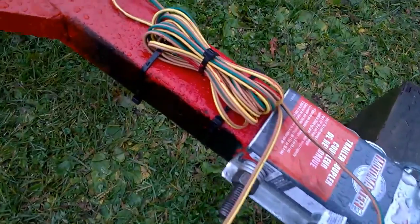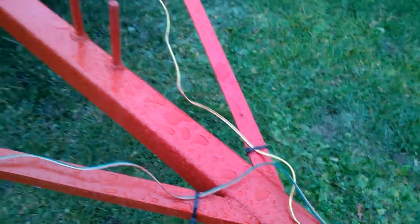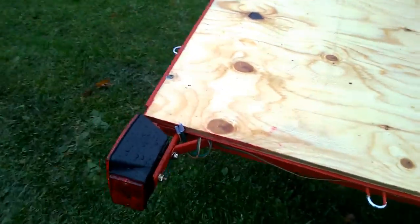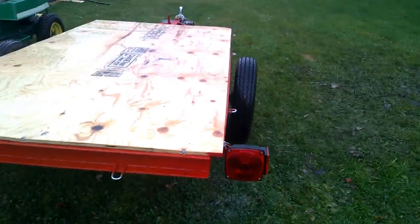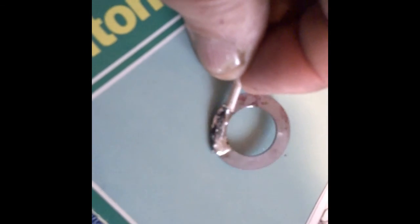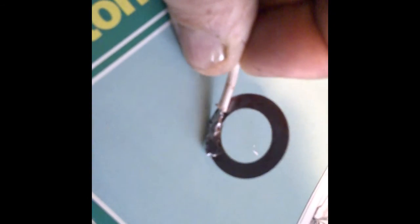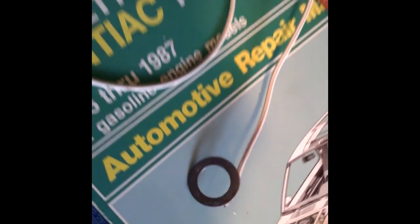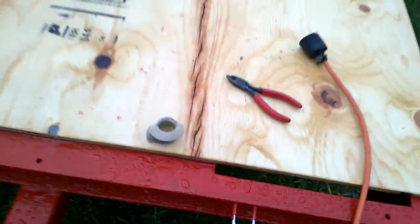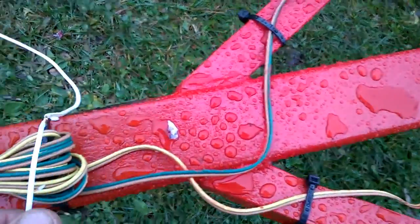Taking up the excess wiring with some zip ties. See what we got back here, if I need to do anything back here — maybe so. Just soldered a ground wire to attach to the bolt, the large through bolt on the trailer. We'll just solder the ground wire here.